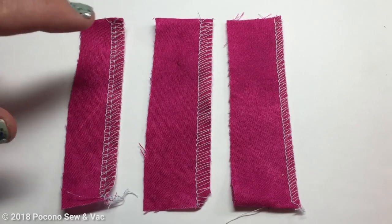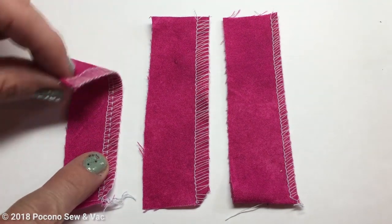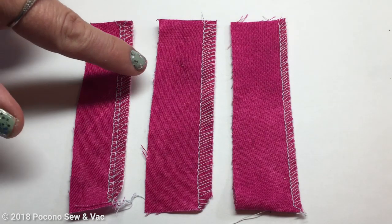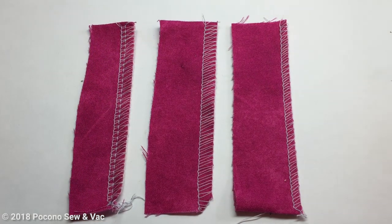In Serger Fundamentals 101 we worked on the four thread overlock stitch — we have the front here and this is the back, and you can clearly identify the two needle threads, the left needle and the right needle, as well as your upper loopers going across on the top and your lower loopers going across on the back. In this video segment we're going to be working on the three thread overlock stitch, which utilizes only three threads. You're going to be using both the upper and lower looper threads, but only one needle, and the needle that you take out is going to determine if it is a three thread overlock wide or a three thread overlock narrow.